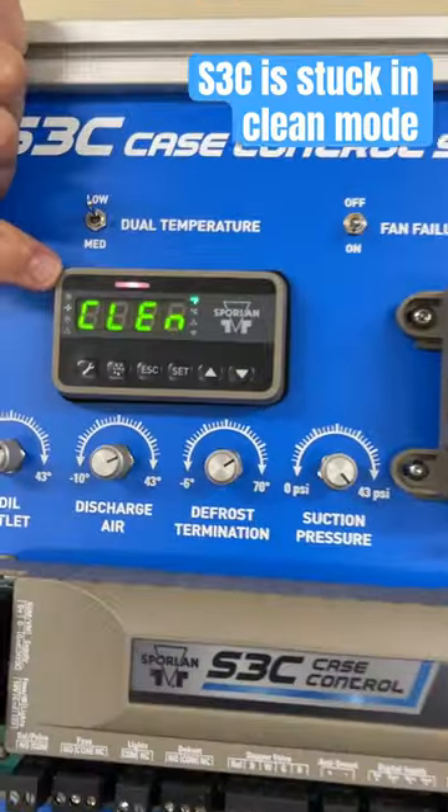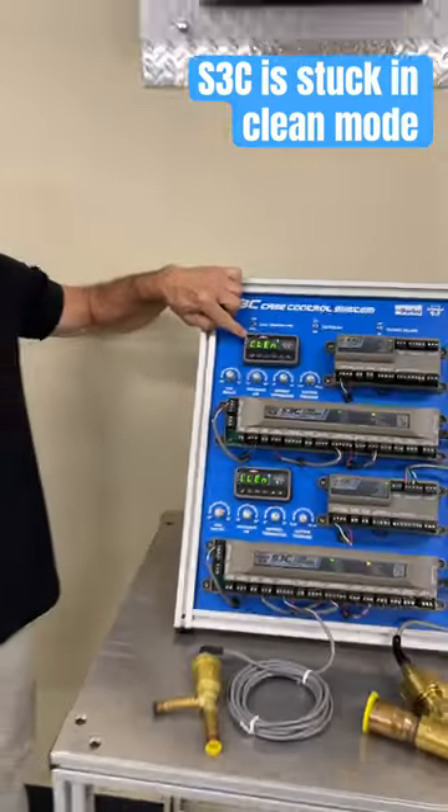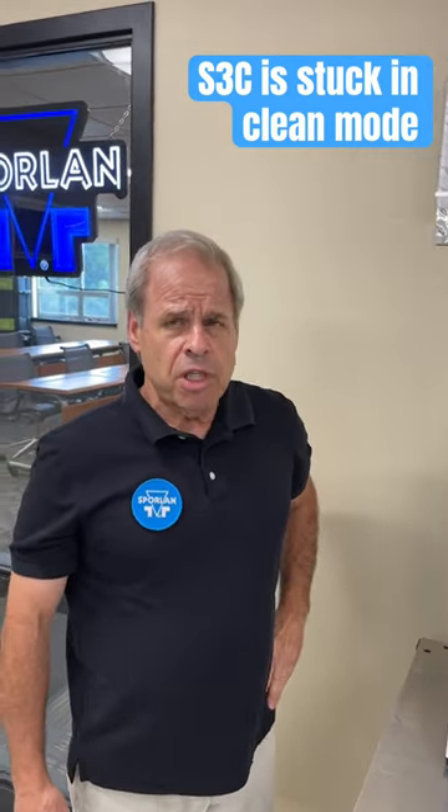This Egyptian hieroglyphics that we display on these things, that's supposed to be clean. What's clean mode? Well, that's what happens when fans shut down, heaters are turned off, valves are shut down.